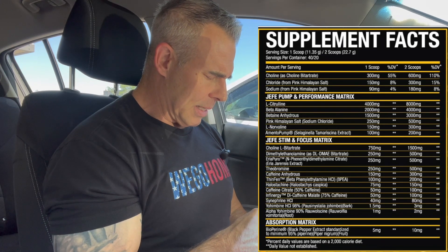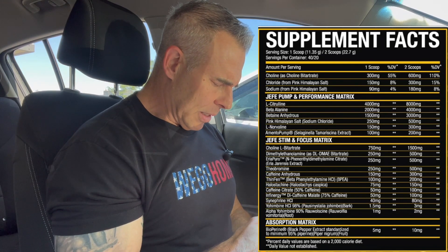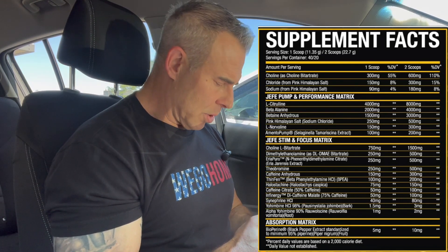Then we have betaine anhydrous at three grams. This is an osmolyte and a methyl donor. It has a bunch of health benefits — it's going to help balance hydration in the cells, which helps with endurance and power output, energy production, keeping you hydrated longer. It may help with a little cell swelling and pumps. Being a methyl donor, it's going to help with vitamin regulation and waste removal in the body. Then pink Himalayan salt at 500 milligrams — good dose.